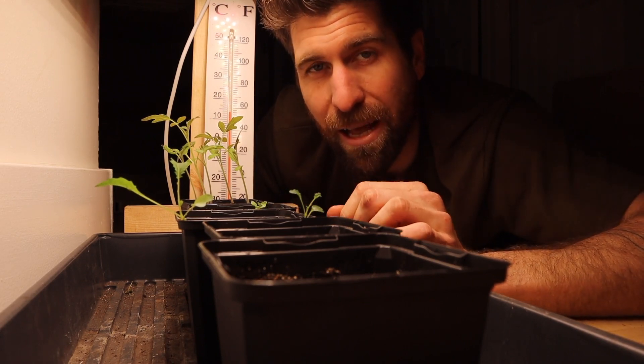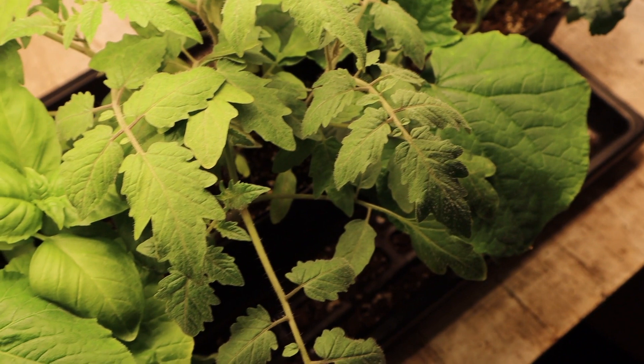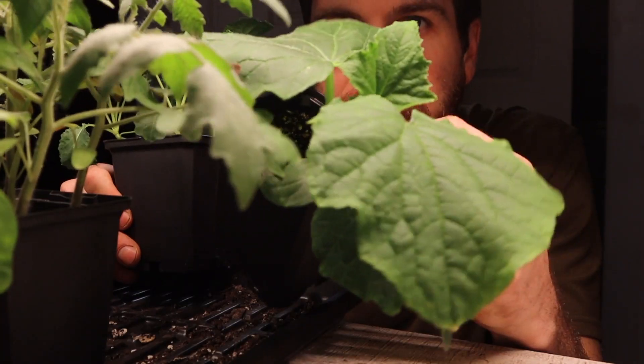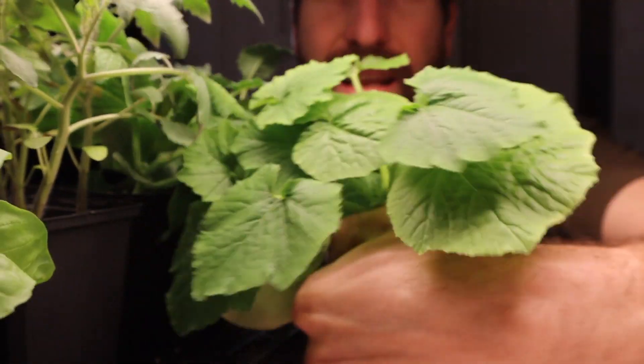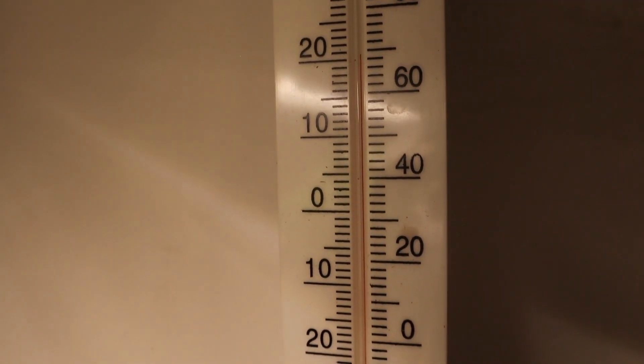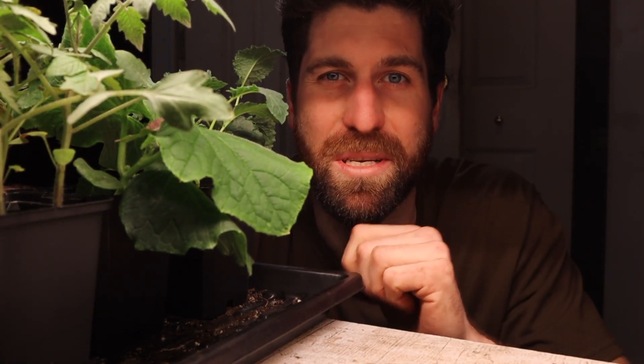Now let's head over to the warm environment that's been at least 70 Fahrenheit for the full 30 days. This is what we want to be seeing — everything has germinated. We've got the cucumbers successfully germinated, as well as the squash. Really everything is not just germinating but absolutely thriving because of being in that warm environment where it's not stressed and not just trying to survive. So let's take all three sets of seedlings into the garage to make one big observation.